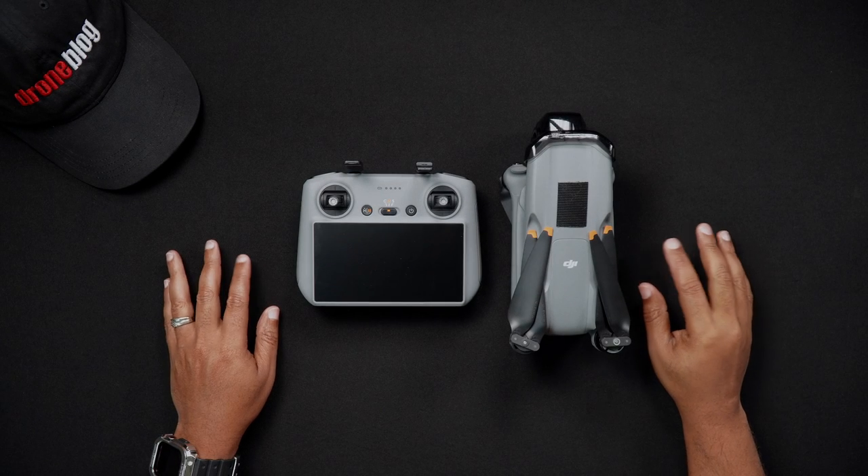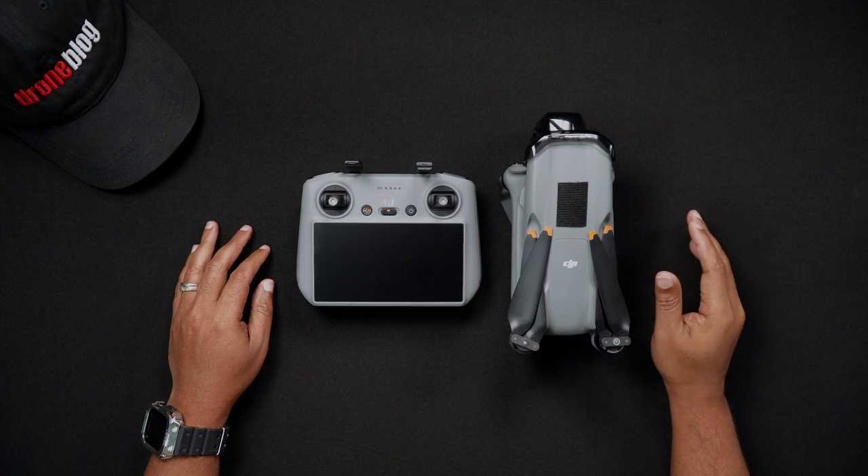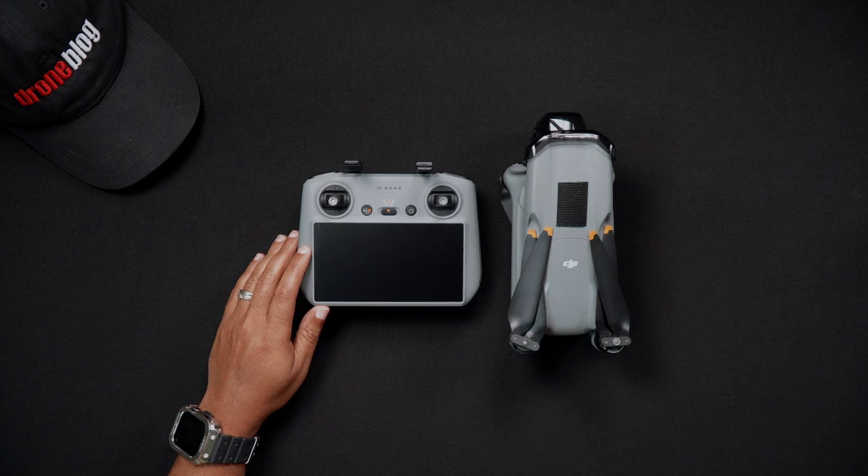Hello all, Dan from DroneBlog.com here. In today's video, we'll go over how to power on and off the DJI Air 3 and the remote controllers, whether the RC2 or RCN2.